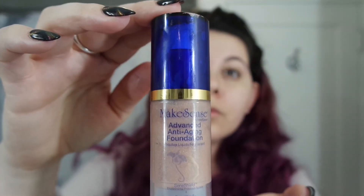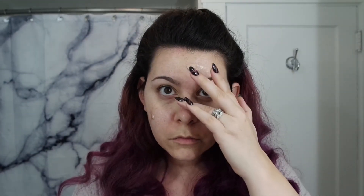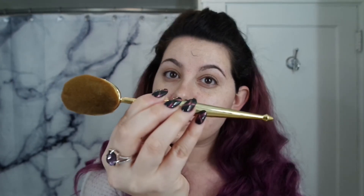After silk, I apply a layer of pearlizer. I'm going to blend that in with a medium-sized oval brush. This will give you a nice dewy look.